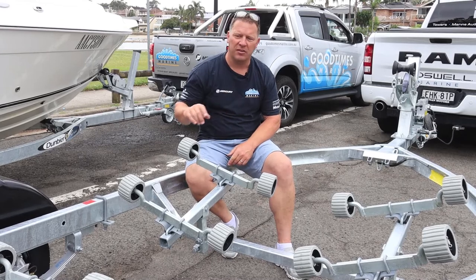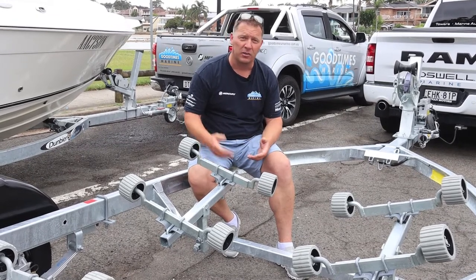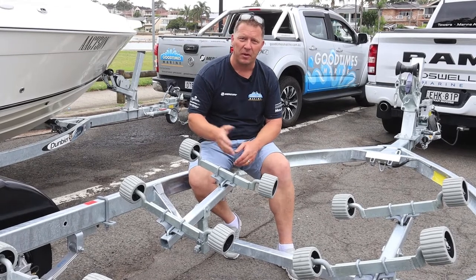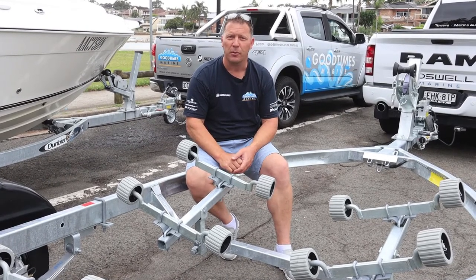When it comes to changing your trailer under your current boat, you need to look at the boat manufacturer's specifications and see if they refer to anything regarding support for your keel. Some boats have a construction system that may not be compatible with a full multi-roller system, and they may need that extra keel support — so that's something you should consider when looking at a new trailer for your boat.